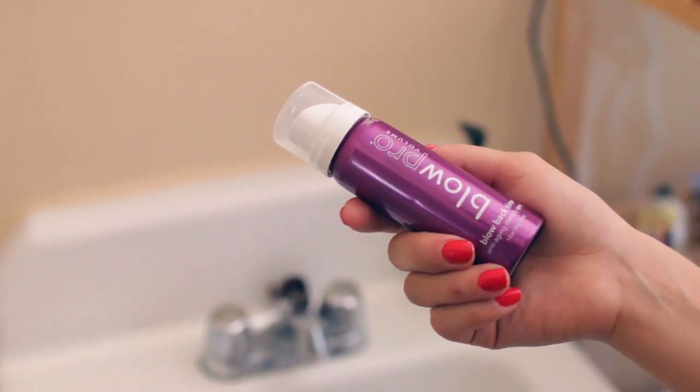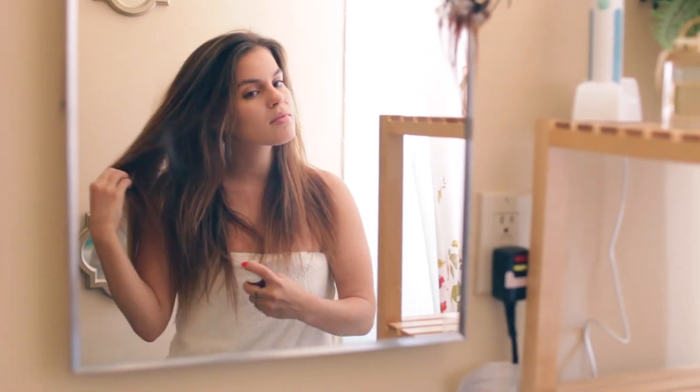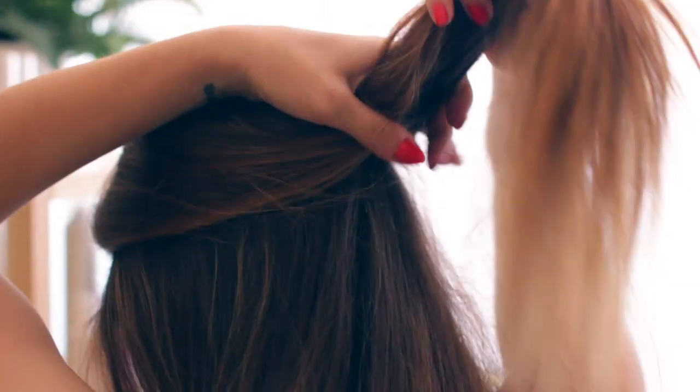After I blow dry, I use the Blow Pro Back in Time spray to add a little more volume to specific areas and to add moisture to the cuticles of my hair.